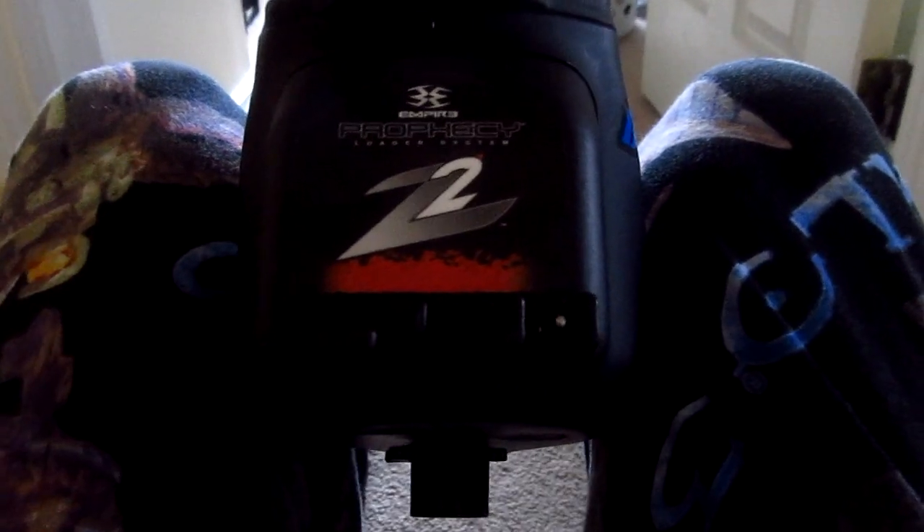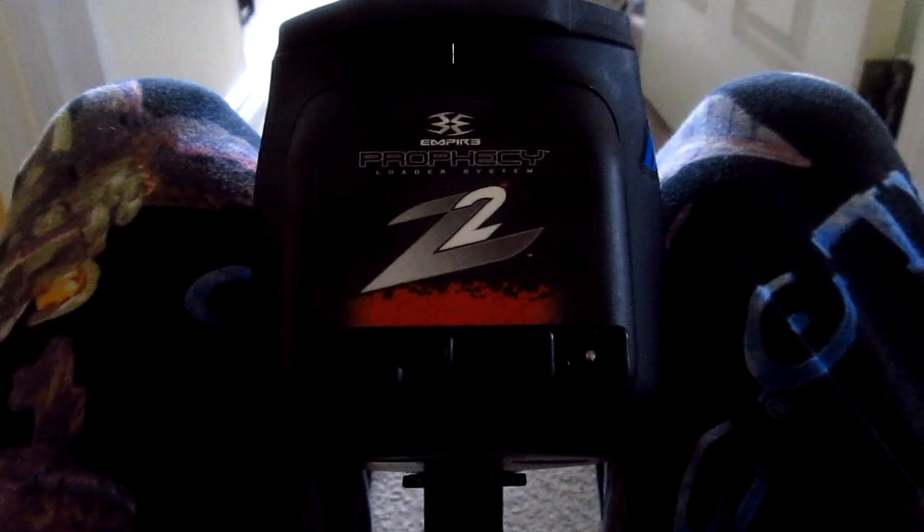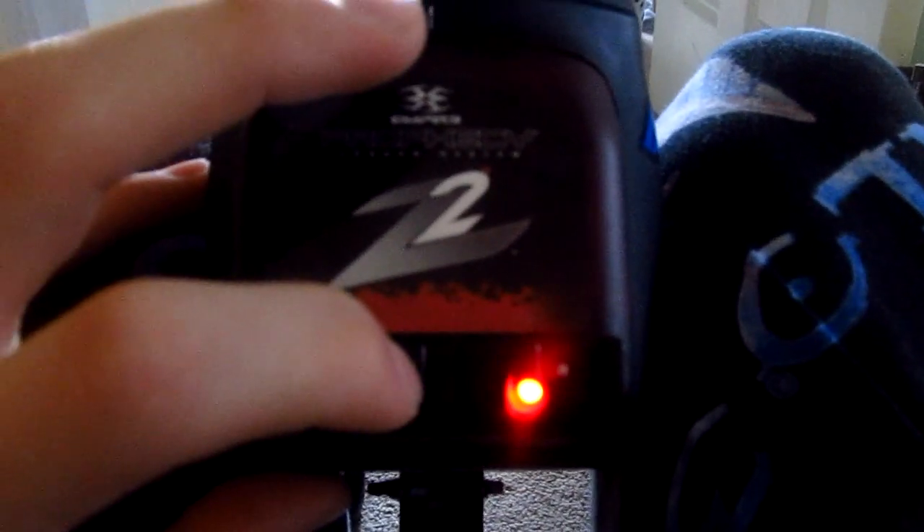I'll just do it now and then I'll show you what programming mode looks like. So here we go. I'm now in programming mode and you can cycle through your different modes. There's green, red, orange, red, blue, and then back to green.